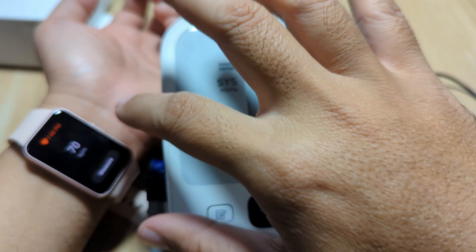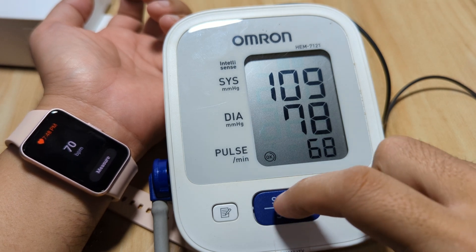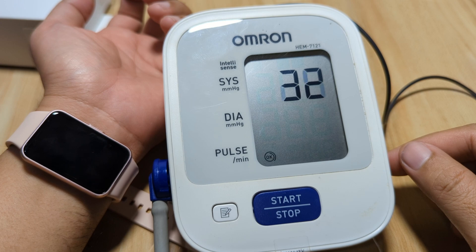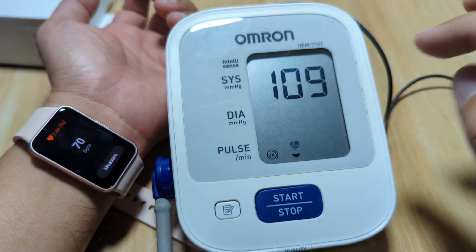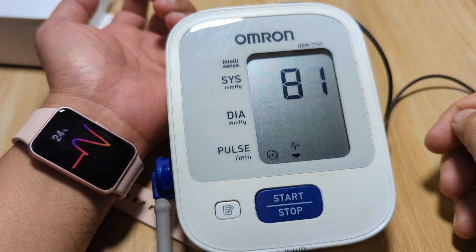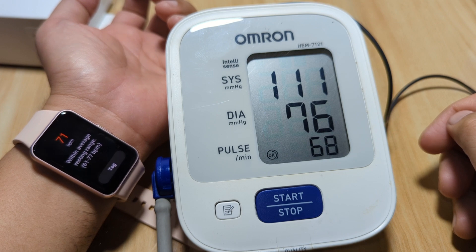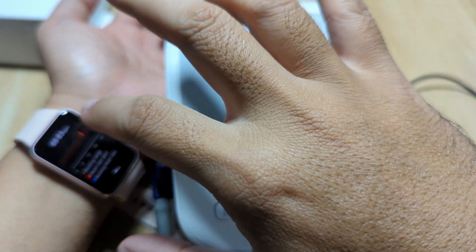Let's have another one. We will measure at least 3 times just to make sure. We'll start measuring at 100. Now checking — 68 on the Omron and we have here 71 on the Galaxy Fit 3. So plus 3. Very close — the result is very close.